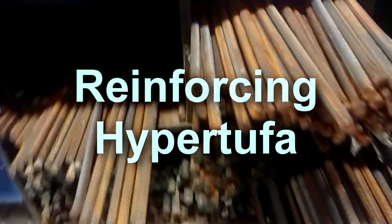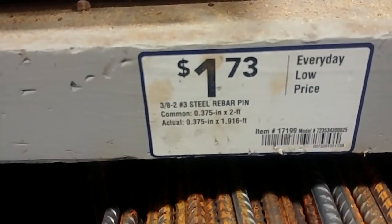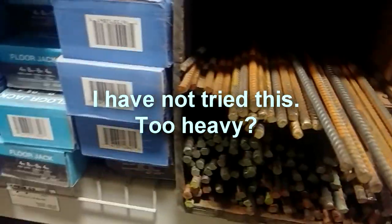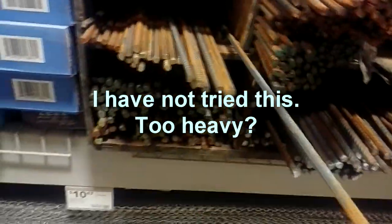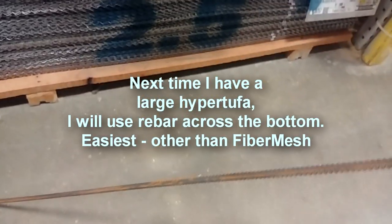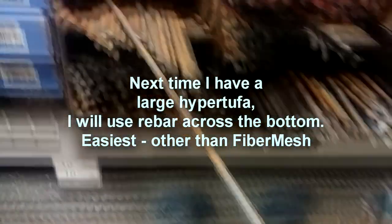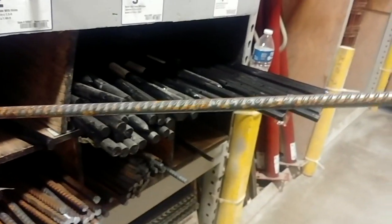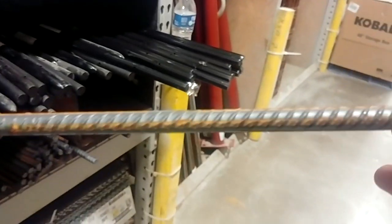For reinforcement you can always get rebar, and that would be okay. This is about four foot long to lay in the bottom of the concrete. You can also go for just a short one, about 18 inches to two foot, to lay several across the bottom.